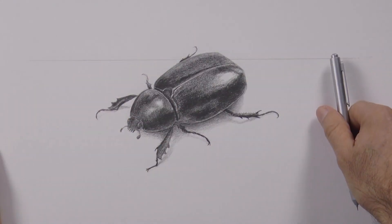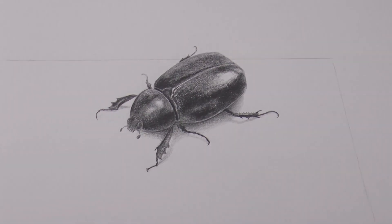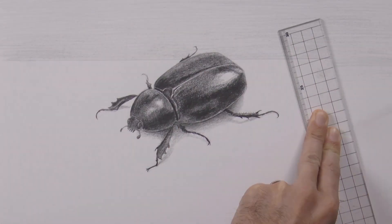And now to deliver a better 3D effect, I will draw a surface, which will be a sheet of paper. I switch lead again and do a tone for the background, so that the piece of paper stands out. Yes, it will remain white, of course.